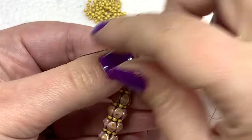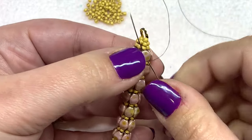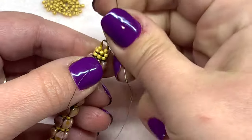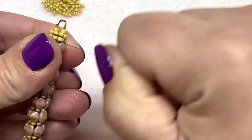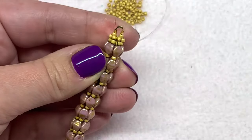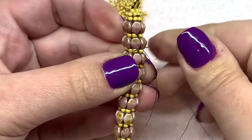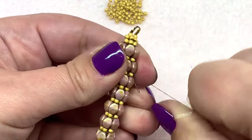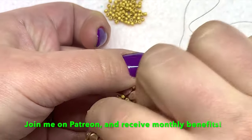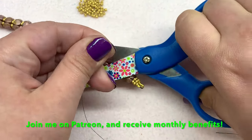Go ahead and knot off your thread. Make your first knot right at the base of that pinch bead, then go up through this one and make another knot — about three knots is good. Feel free to weave through the piece again if you'd like, just don't make it too tight — you do want it to be able to be trained to have that little bit of a curved shape. Clip off the thread.